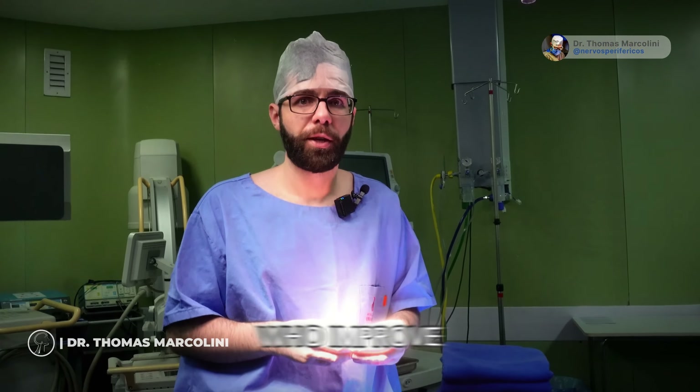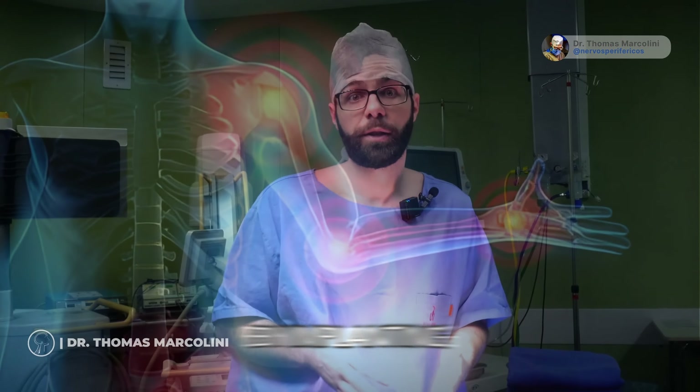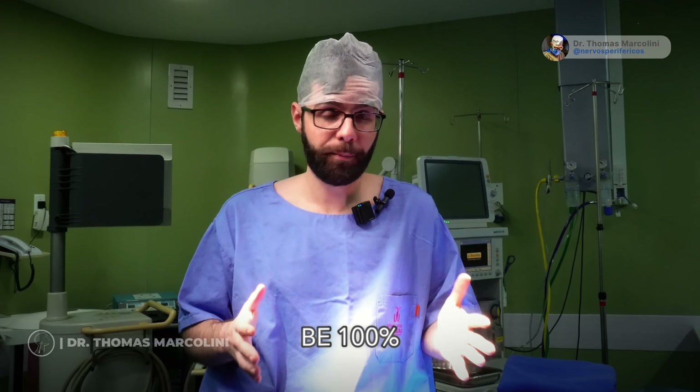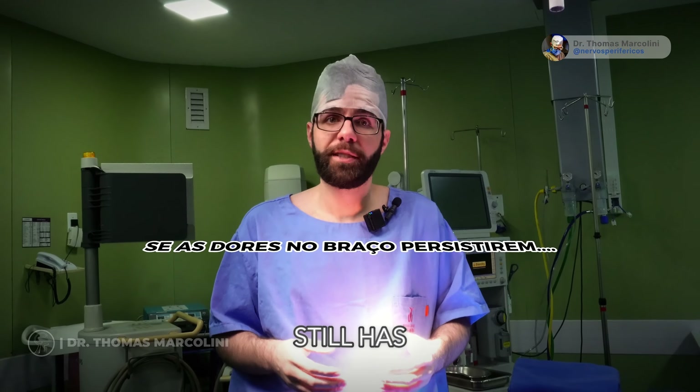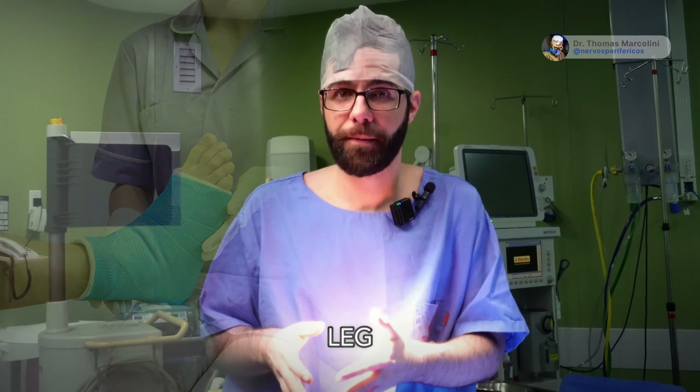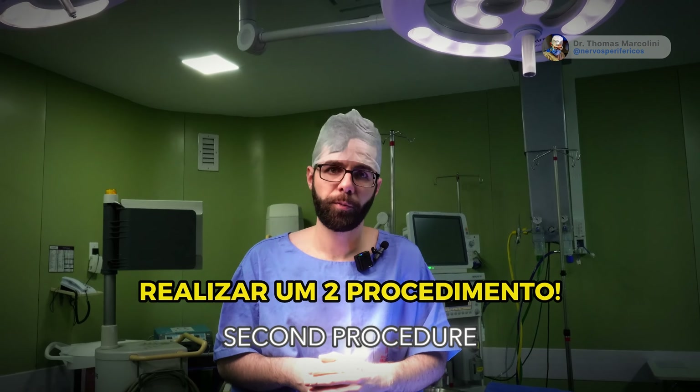We have cases of patients who improve hand pain by implanting the electrode in the leg, but this is not a certainty — it is not 100%. So if the patient still has pain in the upper limb, that is, in the arm, after implanting the electrode in the leg, then we can subsequently perform a second procedure.